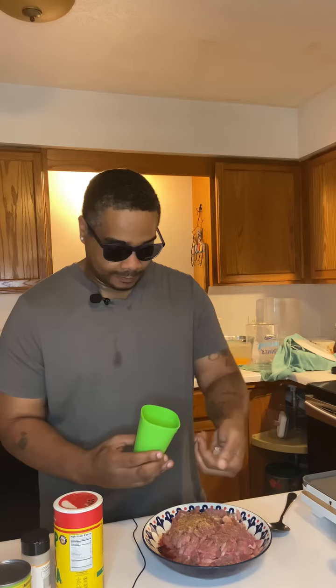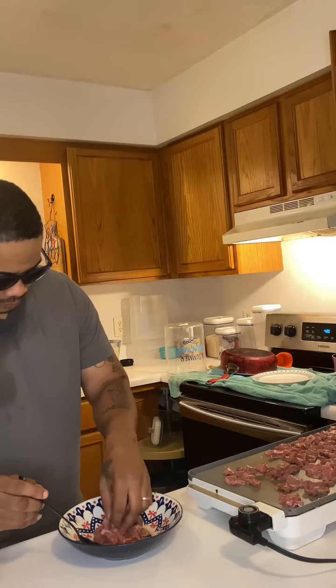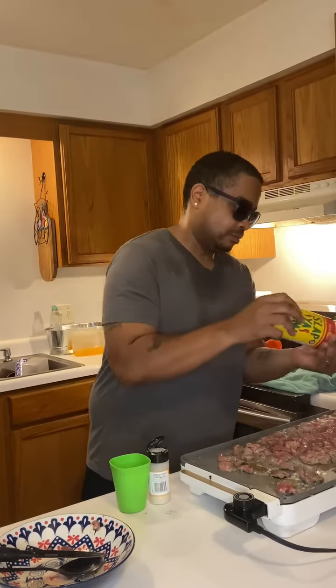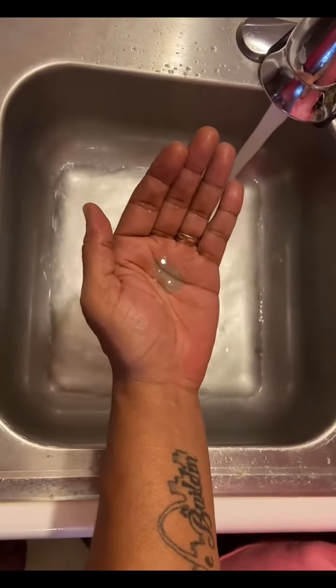And my secret ingredient — this right here is going to make it taste amazing. Shouts out to all my chicos and chicas out there that make the authentic Mexican food. I got this from one of the homies. Now after that, take my spoon and get to mixing. This is the second part of me seasoning — I'm going to give it a good dusting, make sure it's all spread out. And after I get done doing that, I'm going to wash my hands. Now that you got your beef on the grill, season up.